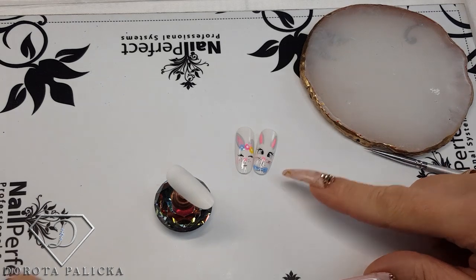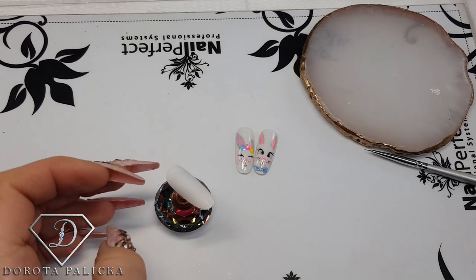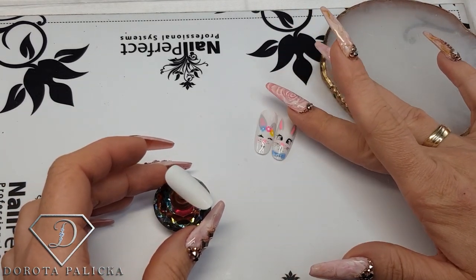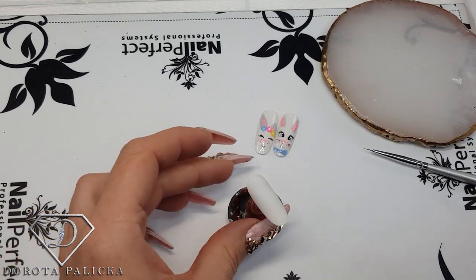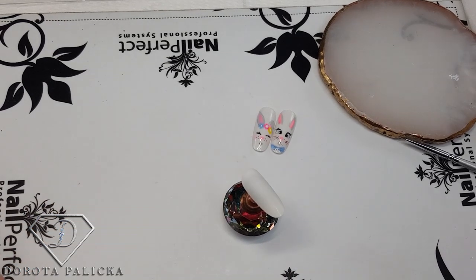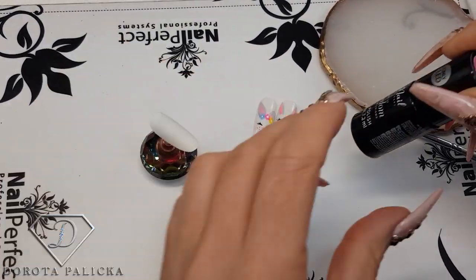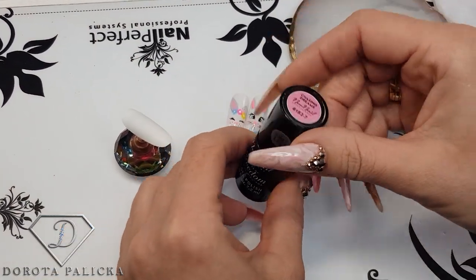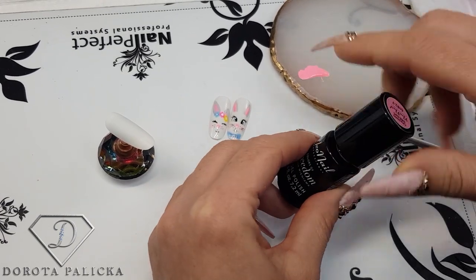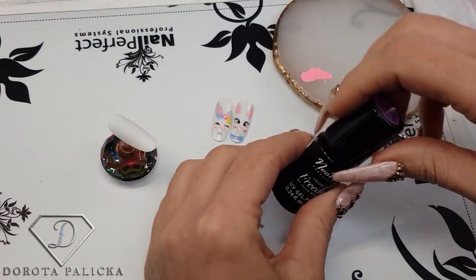Easter is around the corner, and these are the cute bunnies we're going to paint. I didn't want to do the eggs — I think it's not as interesting as a nail design. I have prepared a Miss Bunny and a Mr. Bunny. I'll show you how to achieve this look. I've got my tip prepared and buffed, and on the side I'm going to put a couple of colors — just a tiny bit of pink, and we'll go for purple as well.